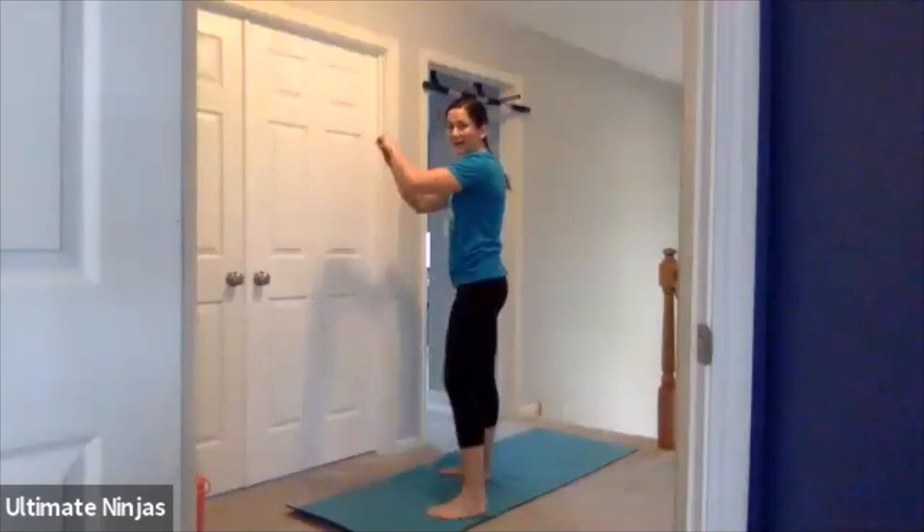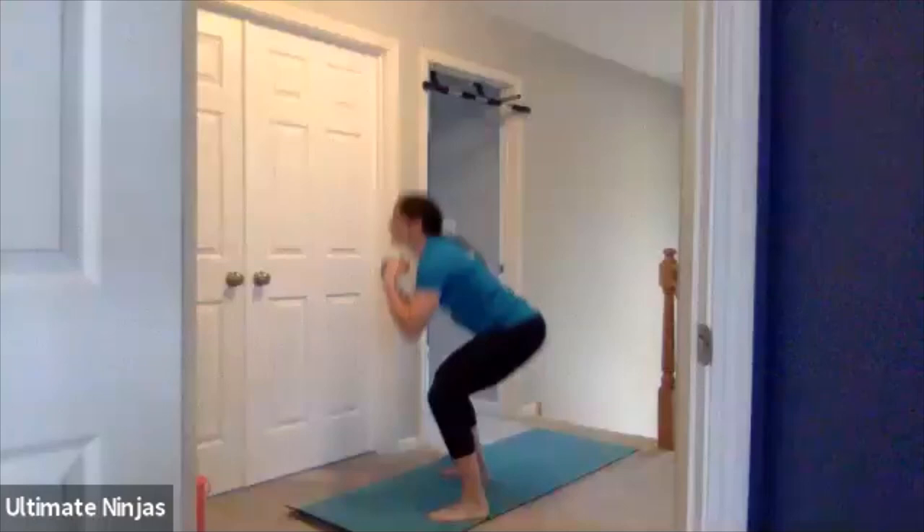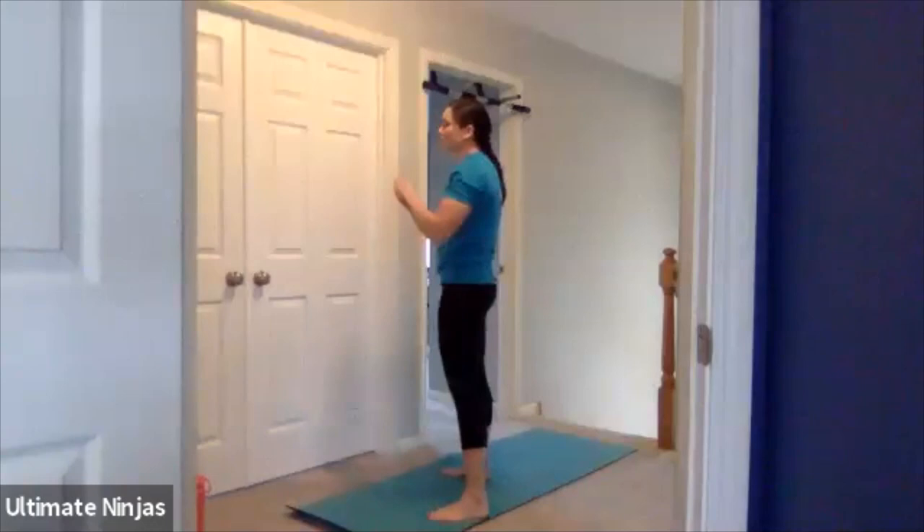Feet shoulder-width apart. Make sure you're leaning back on your heels and you're going to sit back and squat five times. One, two, three. Keep your chest up when you come down. If you need to look up, that's okay. Four, five. Every exercise we're doing right now is going to be in your workout, so make sure you try to do it with the best form.